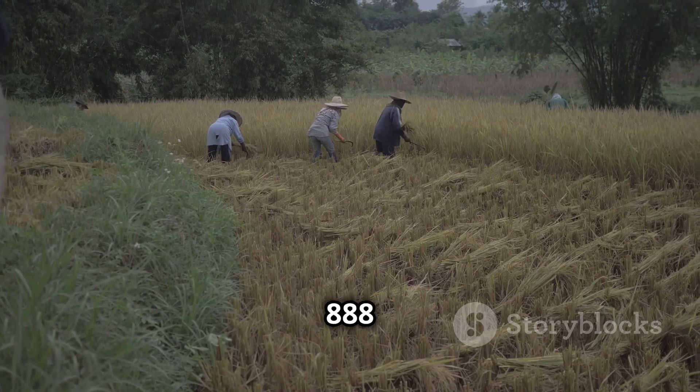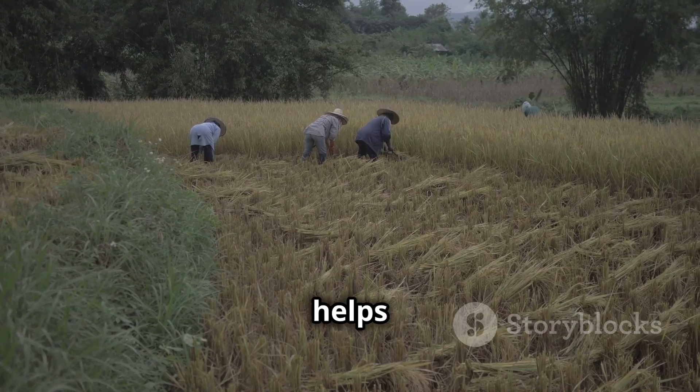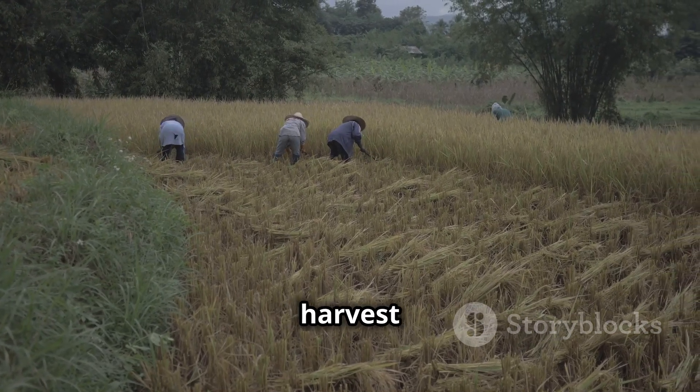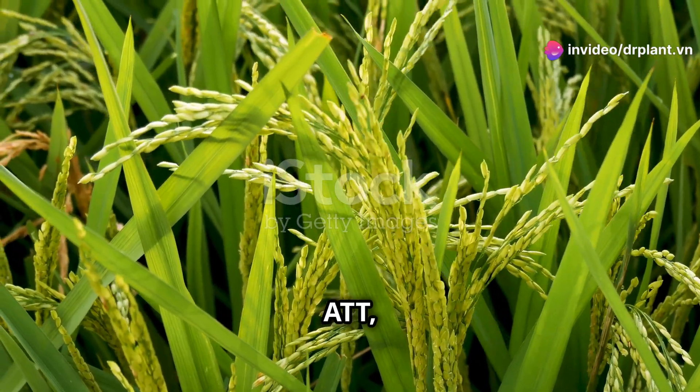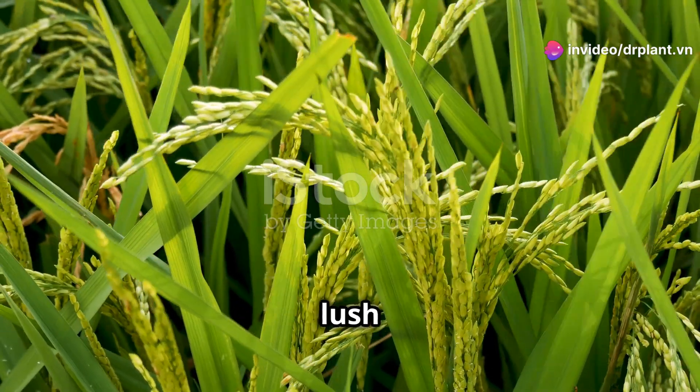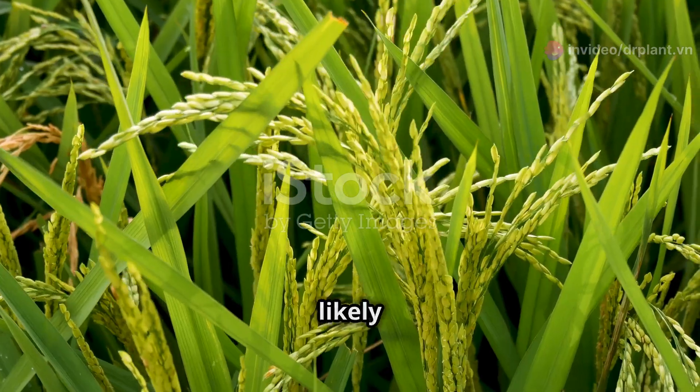What's special about Super 888 ATT is that it helps rice grow fast, so you can harvest sooner and have a bigger harvest. When you use Super 888 ATT, you'll see that the leaves of your plants are lush green, strong, and less likely to get sick.